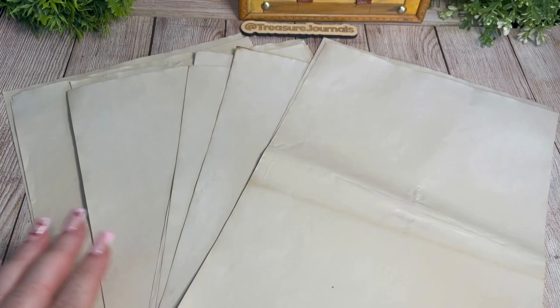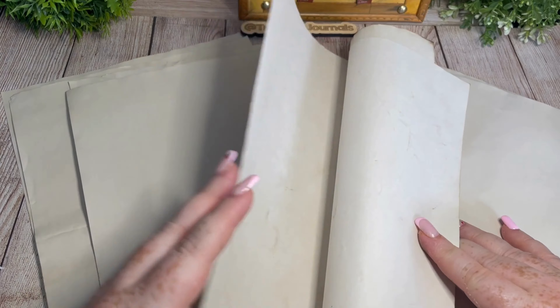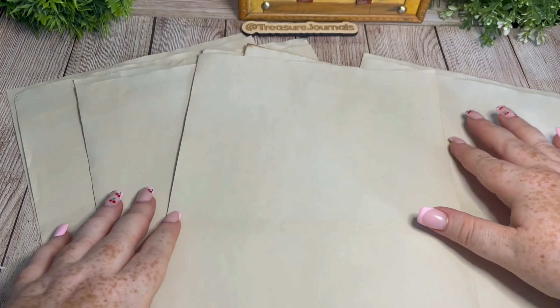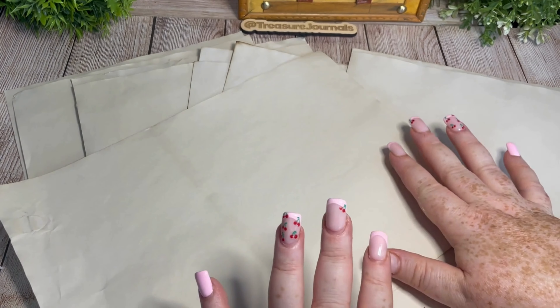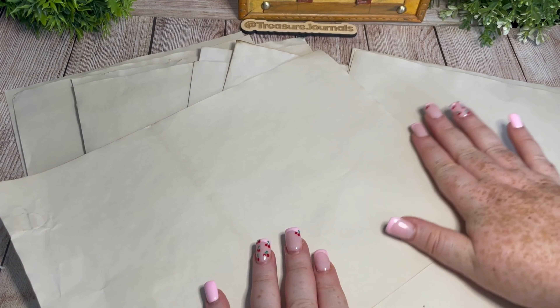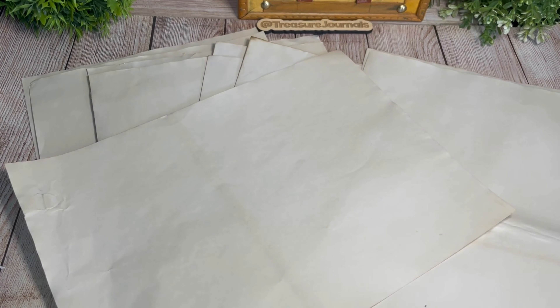The next thing we need to do is prepare our pages and signatures. For my pages I'm going to be using a combination of these beautiful lightly coffee-stained papers. I've done this in the same process as my tea staining — I just replaced the tea bags with coffee granules — and I think it came out really beautifully. I wanted a lighter finish because in the Peter Rabbit journal all the pages are going to be like powder blue, blush pink — really light pastel vibes.